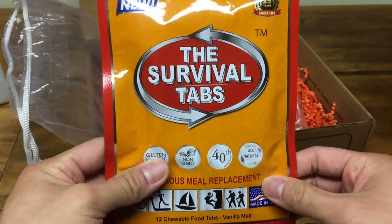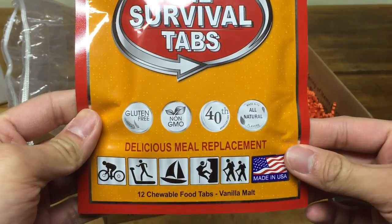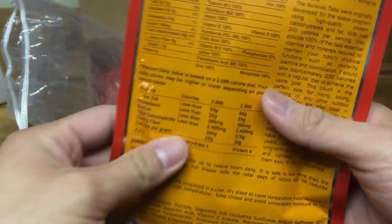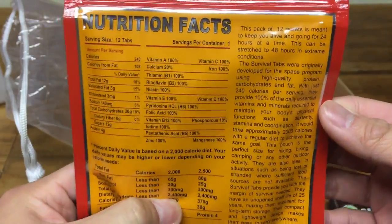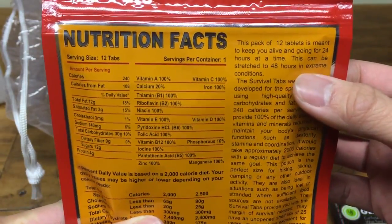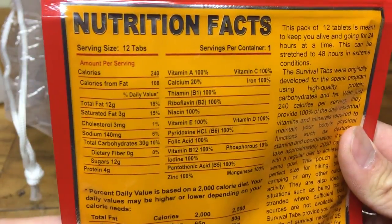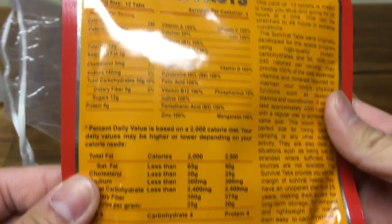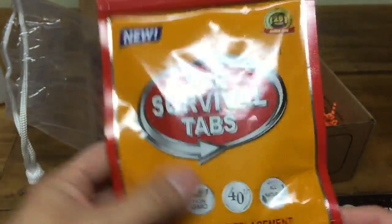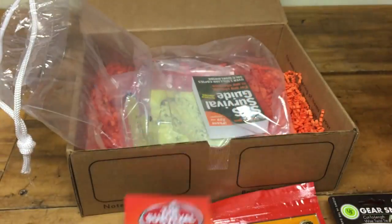And then of course we got some survival tabs. You got 12 chewable food tabs, vanilla malt flavor. So this averages about just a 24-hour survival tablet, but if you stretch it out you can use it for about 2 days — 48 hours in extreme conditions. And of course you got your nutrient facts here. So per tab it's about 240 calories. Not too bad. It's good to have this around — put this in your car just in case.